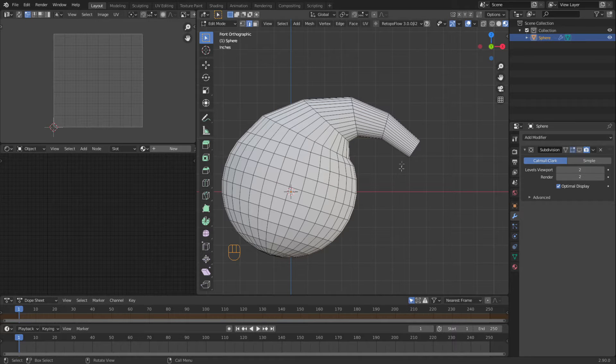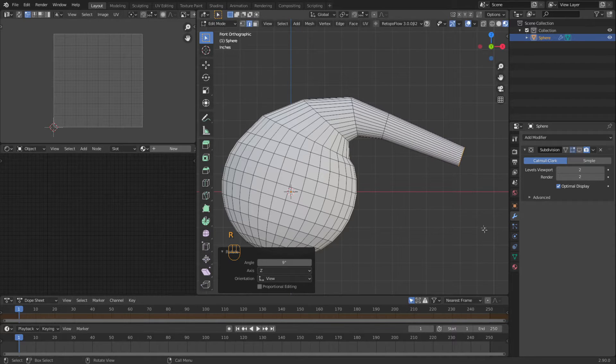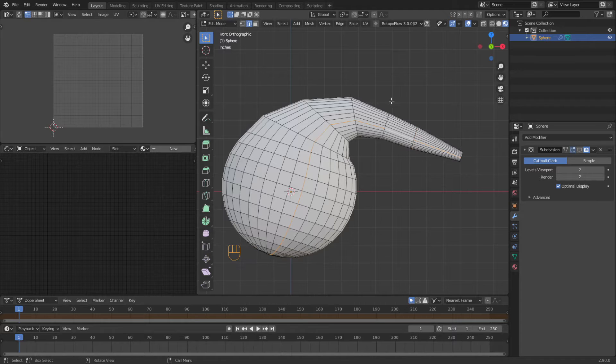We're going to grab this end one here and move it way over. We're going to scale that down. A loop cut in here — we're going to scale that up a little bit because it kind of goes sharp and then starts to level out. We're going to do some loop cuts here.